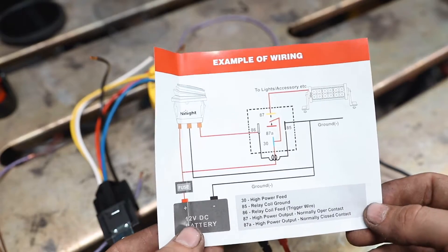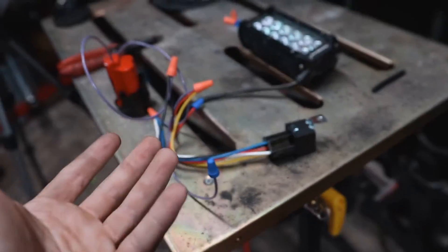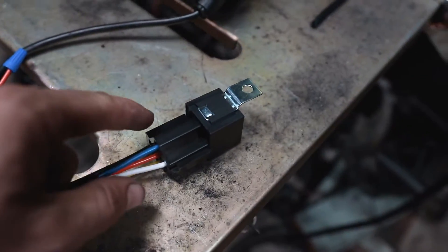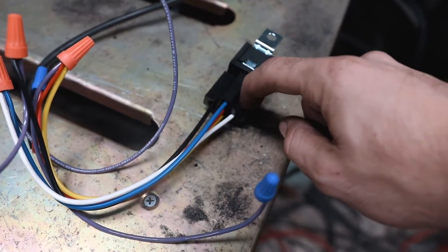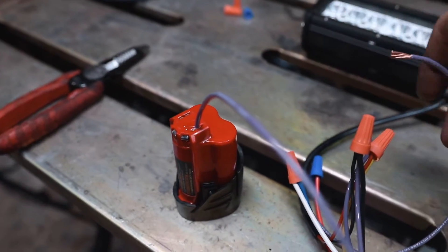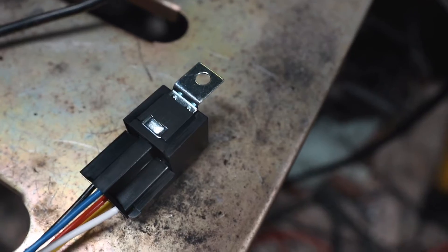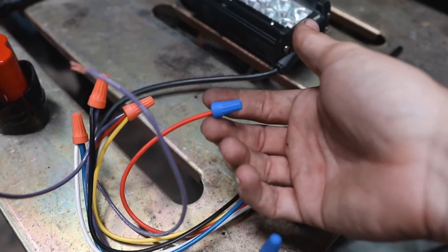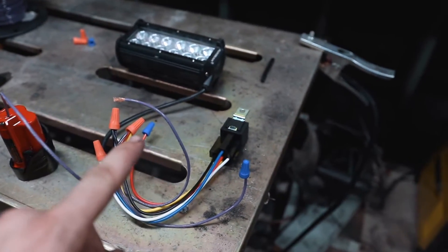I hope that explanation helps — it looks more complicated than it is. Here's an example of how a relay would typically be set up. I learn better through visuals and actually doing things. Right now the grounds from the light bar and relay both go to the negative side of the battery. The power side of the light bar goes to the yellow wire, pin 87. The blue and white wires, pins 30 and 86, go to the positive side. When we connect pins 30 and 86 to positive, the light turns on and you can hear the relay clicking.